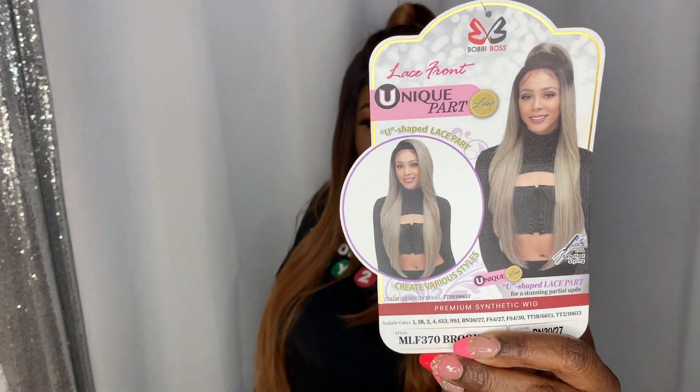This is their Bobby Boys lace front unique part luxe U-shape lace part — create various styles, it's heat safe. It doesn't specify how much temperature you can use on this hair, but I'll go ahead and show you that stock card and the back.